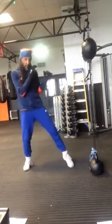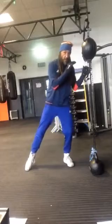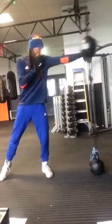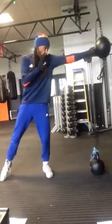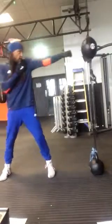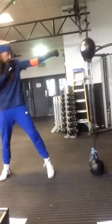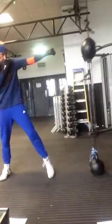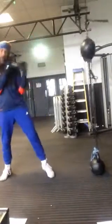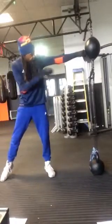Look how far I can move — in range, out of range. There's the target at my range; I just move. Look how far, and that's just by moving — I'm not off balance. Just on the balls of my feet, rocking backwards and forward. Straight through the target.